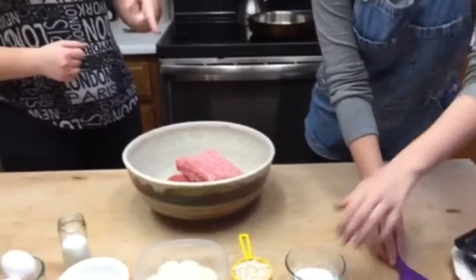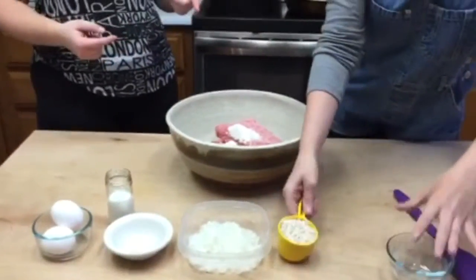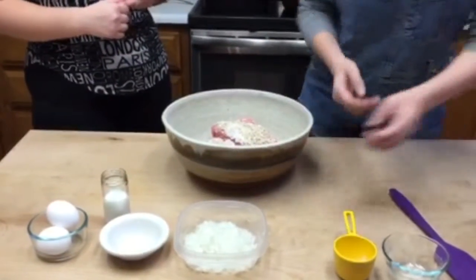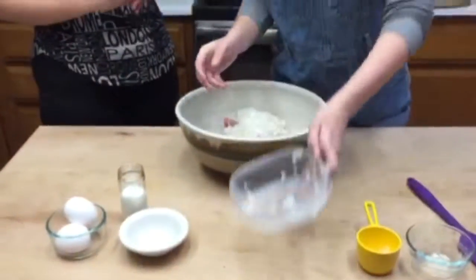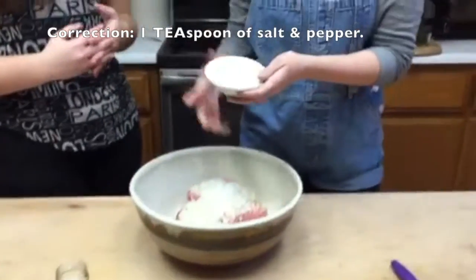You get two tablespoons of flour and put it in the bowl. You get half a cup of oats and put it in the bowl. You cut up half an onion, chop it, and put it in the bowl. Then you get a tablespoon of salt and pepper, and put it in the bowl.